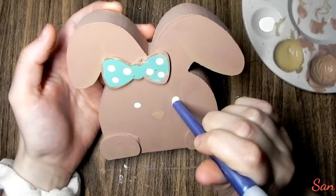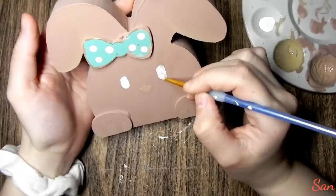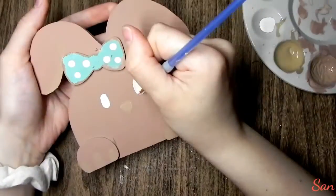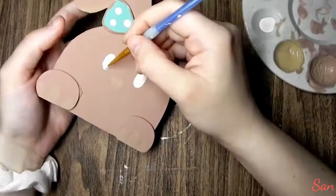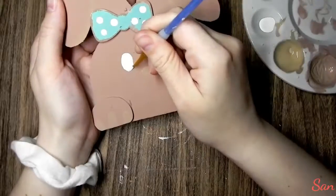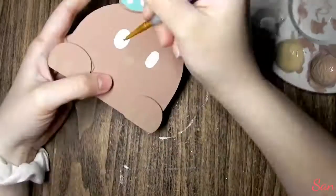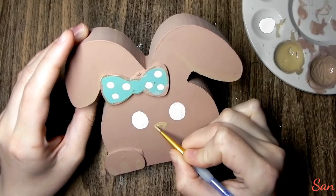Now I'm taking the back of a pretty thick paintbrush and doing some dotting to make the eyes. I ended up flipping a smaller paintbrush around to kind of fill in the gaps and make it a little more detailed. And here is where I'm making the nose lighter.